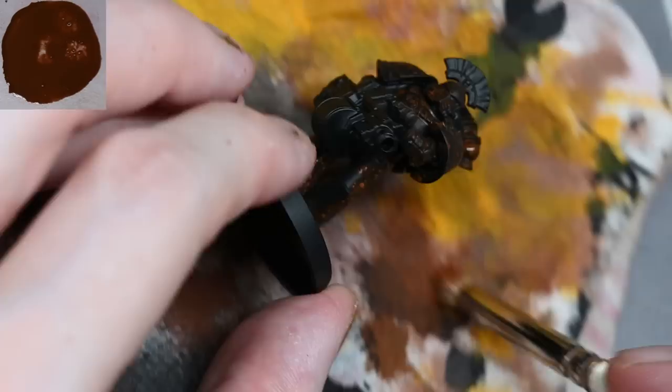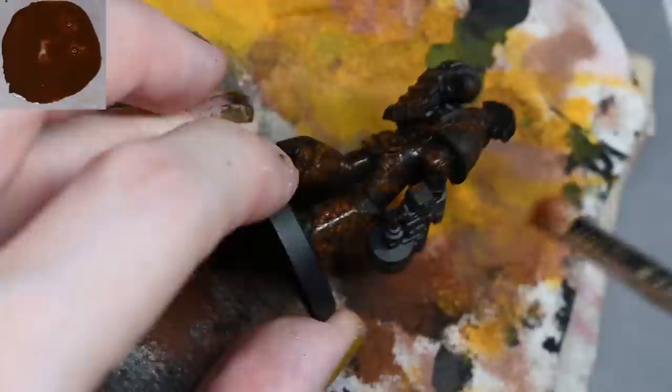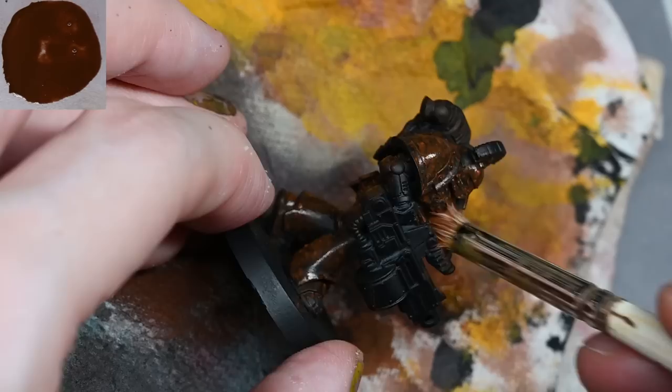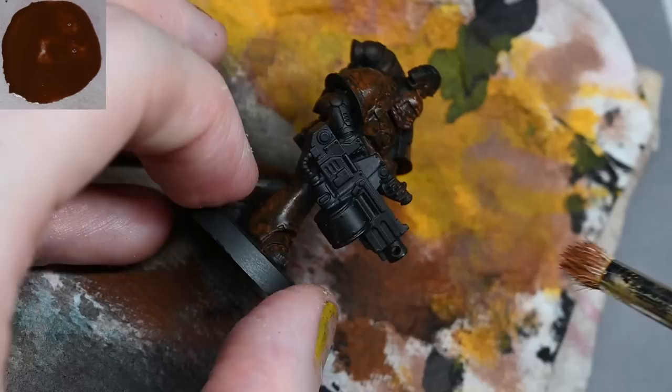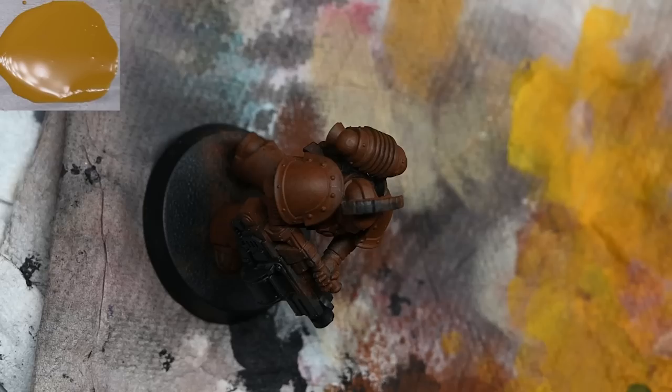The first thing we're doing here is using some Mournfang Brown. This is quite heavily watered down, around about two or three parts water to one part paint. This takes a lot longer than using an airbrush because you have to do multiple coats. It's watered down because you need to do thin layers. If you have the paint thicker it will cover in one coat, but it's still going to give you a bumpy finish.